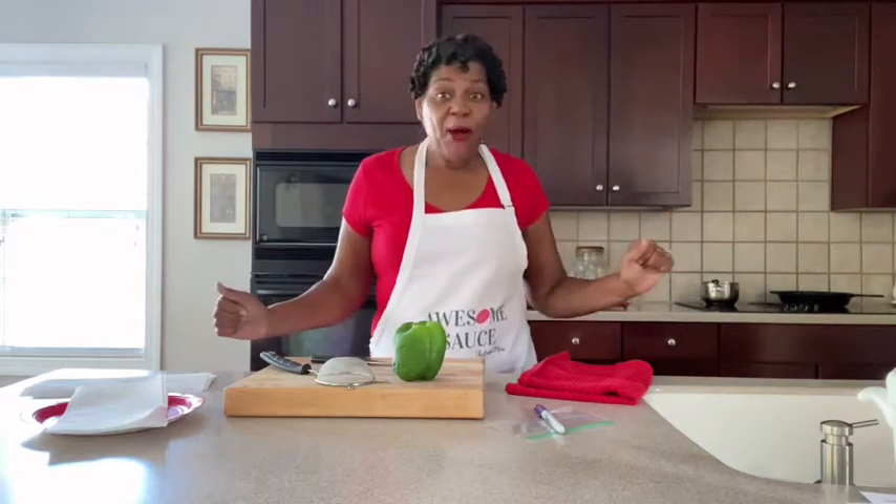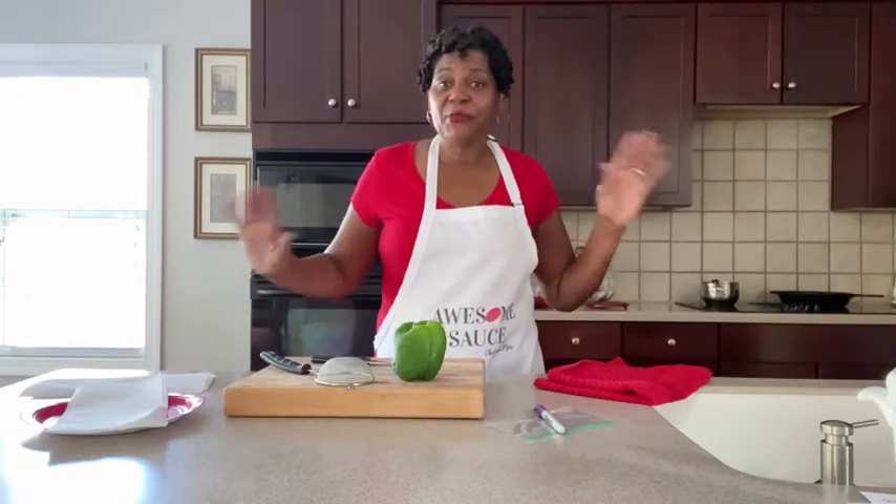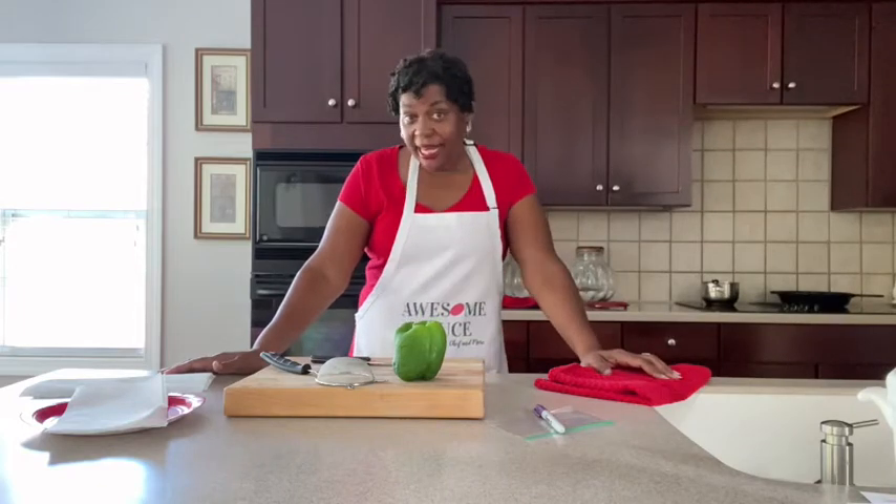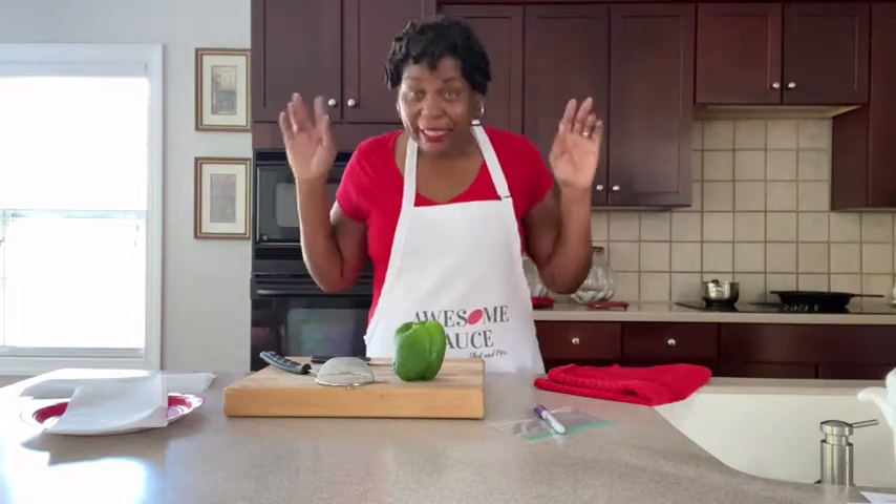Hello, hello, hello, all my fabulous people. Hello, thank you for coming. We are in the kitchen today and no, I am not cooking. You're not having breakfast, you're not having lunch, you're not having dinner here. Not today.